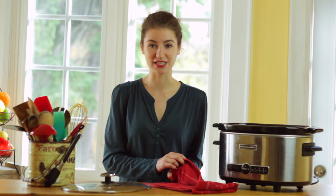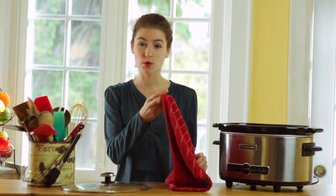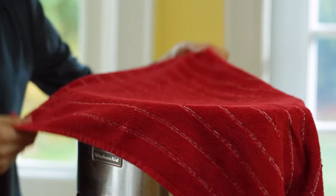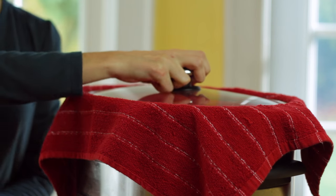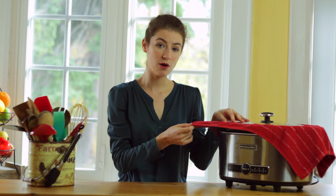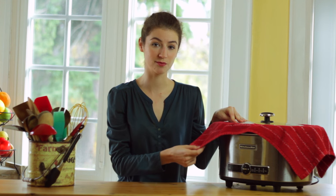A great way to address that is using kitchen towels. You can use one or a couple and just place them over the slow cooker before you add the lid. Once you put it on top you can start it, and this will still keep in all the heat so your dish will cook properly, but the towel will help absorb some of that excess moisture.